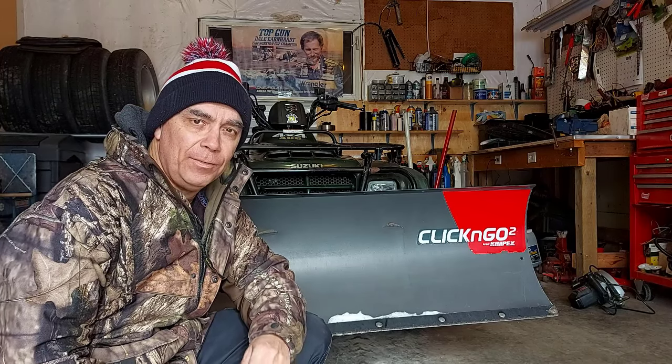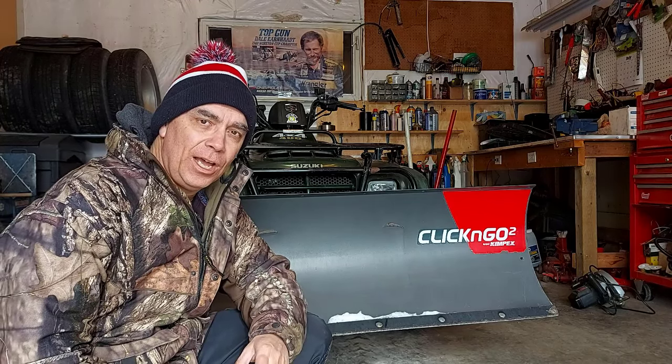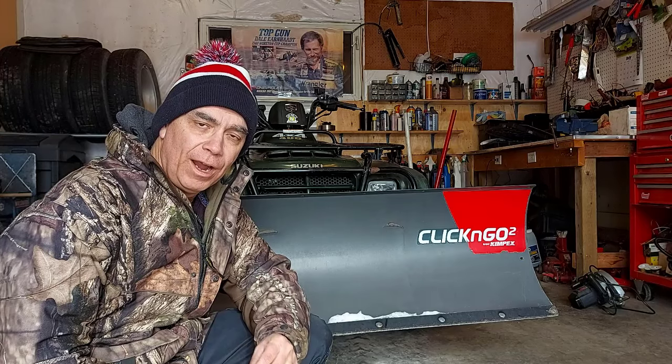Hey, welcome back to Getting It Done North of Seven. My name is Roland. Today we're talking about plowing snow on a gravel driveway.